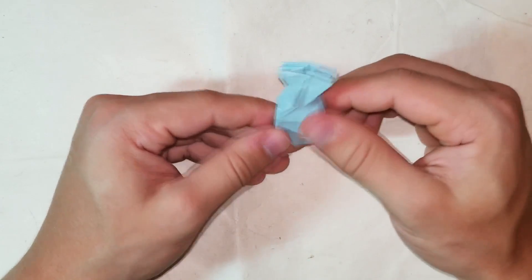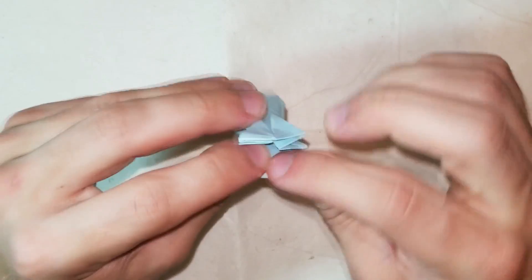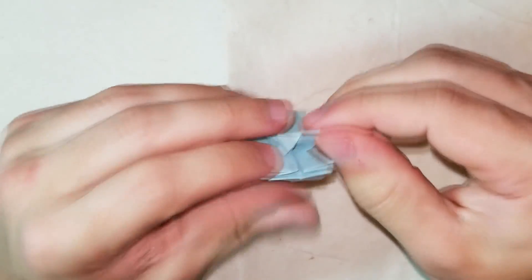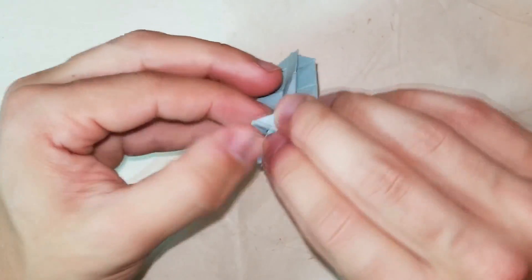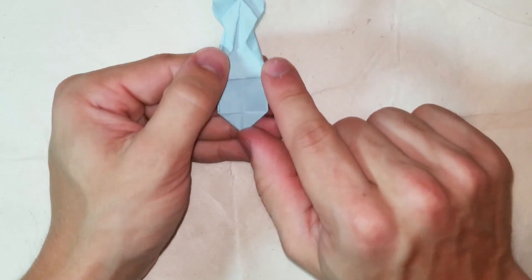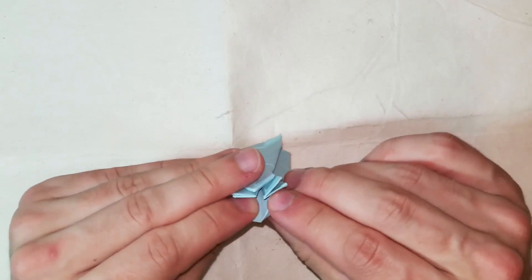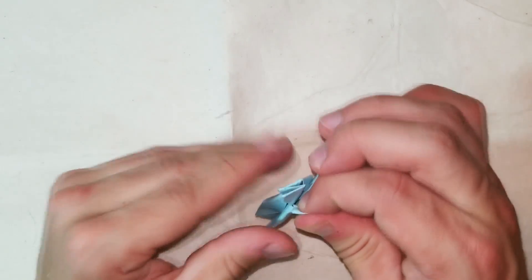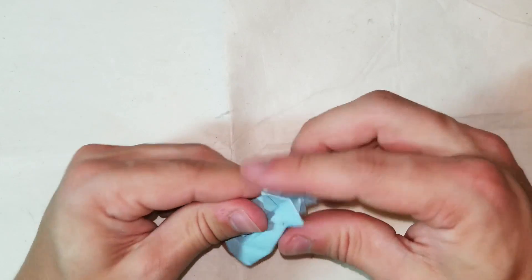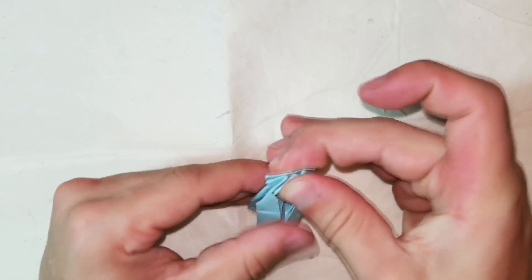We're on the second-to-last step, which is to go to all four flaps and fold them to the center. Fold this edge into the center, lining it up to the center, then fold the other edge into the center. The two flaps you fold into the center should not overlap - you'll end up with this. Do that for the other three flaps. Rotate the flaps carefully, fold them into the center, and one more to go.